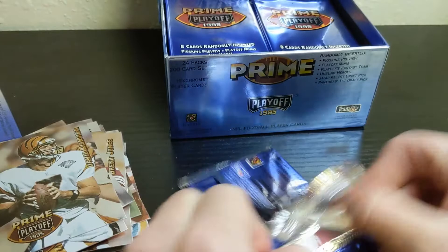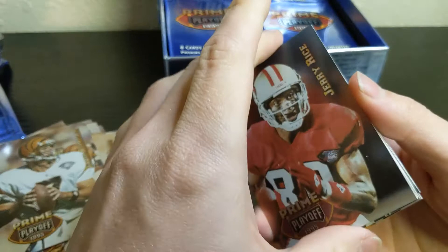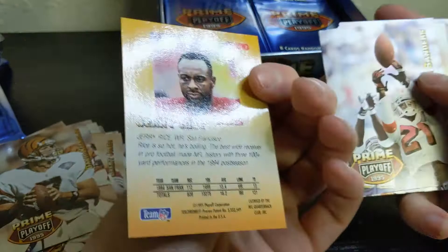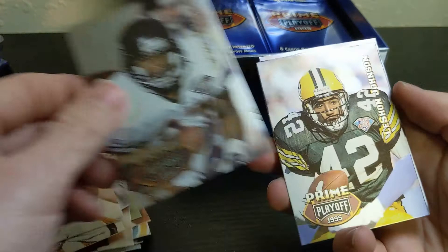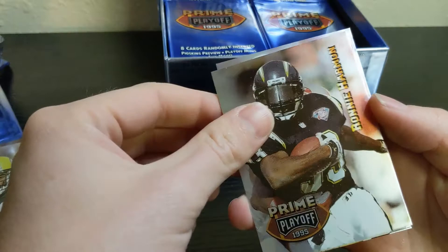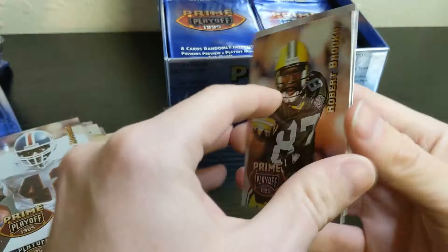Nice card on top — Jerry Rice. Don't see any paper loss, which is good. Setting that aside with Deion Sanders next to him. Also Lewis Tillman, LaShawn Johnson, Ronnie Harmon, Leonard Russell, Robert Brooks, and Fred Barnett.